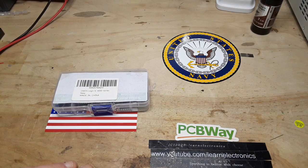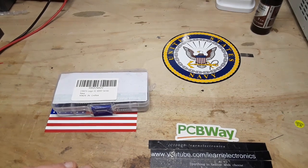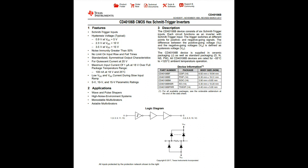Let's go over to the computer and take a look at the datasheet for it. Here is the datasheet for the CD40106B, and this is a CMOS chip, which has some advantages over TTL chips. The CD40106B consists of six Schmitt trigger inputs. It is an inverter with hysteresis — the trigger switches at different points for positive and negative going signals.